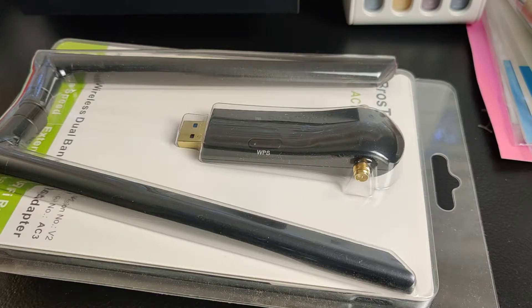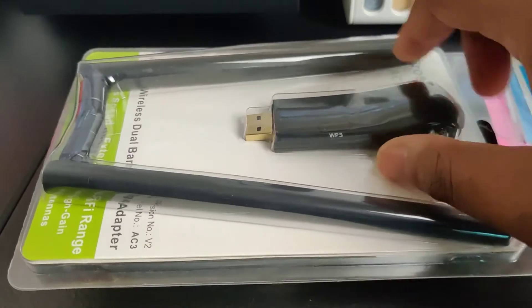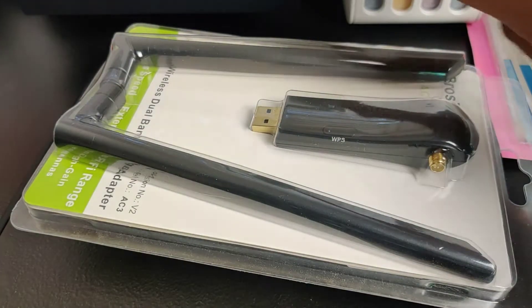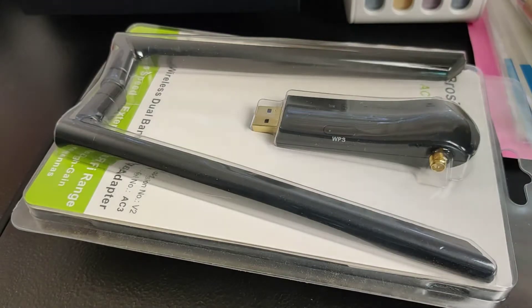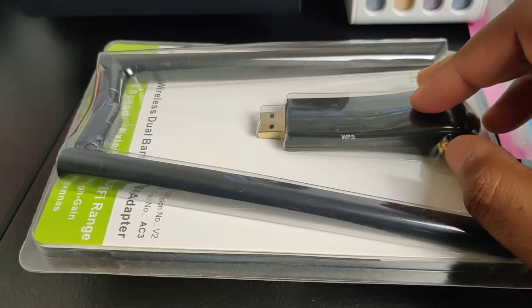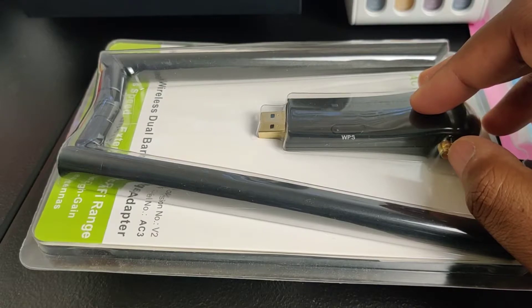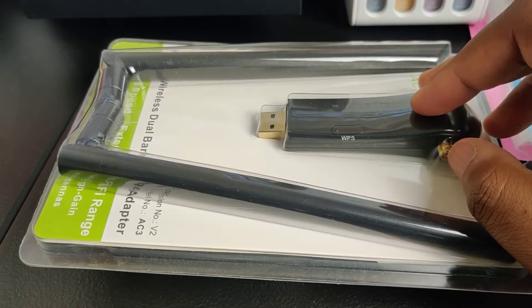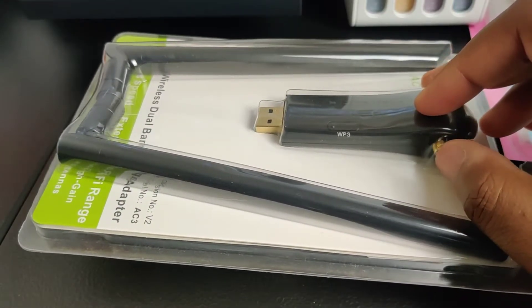The computer that we're building doesn't come with one of these inside, so it doesn't have any Wi-Fi capabilities. As we finish the upgrade, the graphics card should be here tomorrow. The extra 16 gigs on top of the 8 gigs of RAM that was already inside the computer is already installed. I just have to install the SSD hard drive and the graphics card, then that computer should be ready.